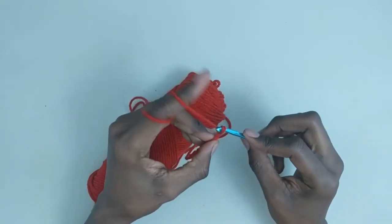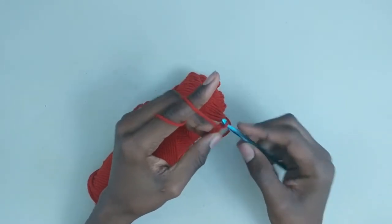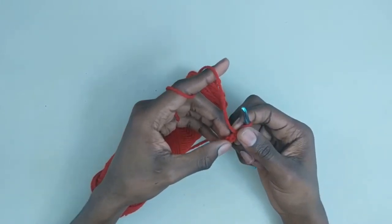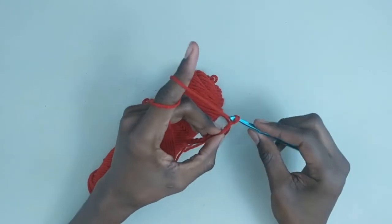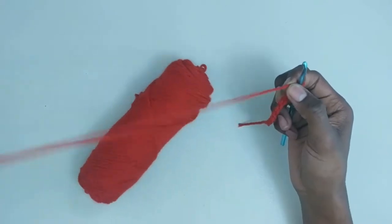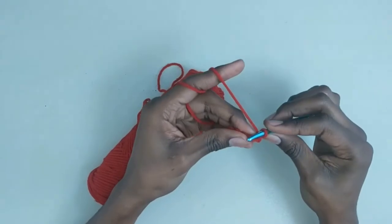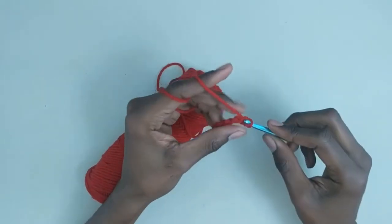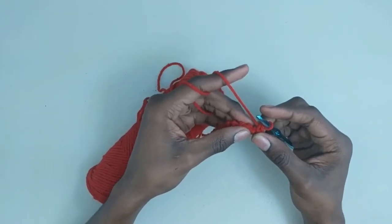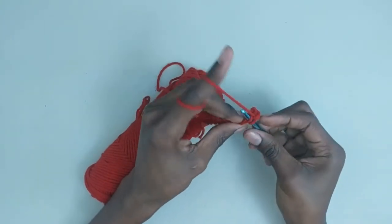So to begin the waistcoat stitch, I'll begin with a foundation chain of 10 stitches — 1, 2, 3, 4, 5, 6, 7, 8, 9, 10 — and then 1 plus for our turning chain. The first row will just be a row of single crochets. So I'll make this row of single crochets. And just as a word of advice, make your single crochets loosely, and you'll see why later.